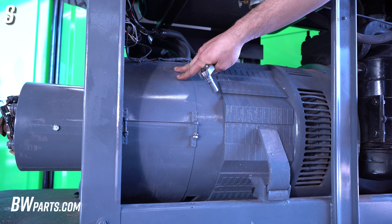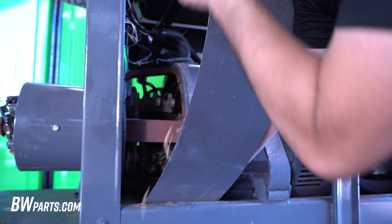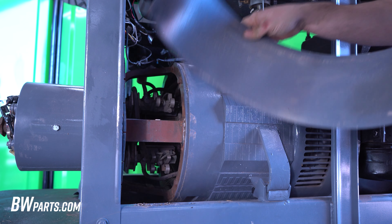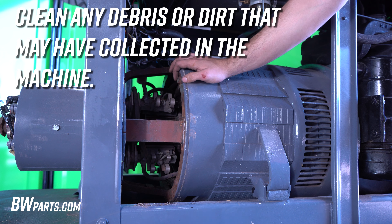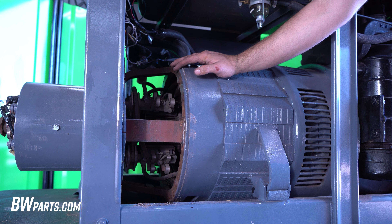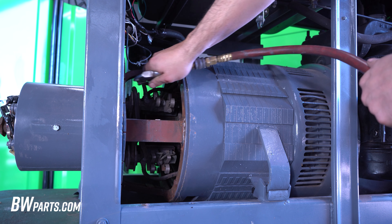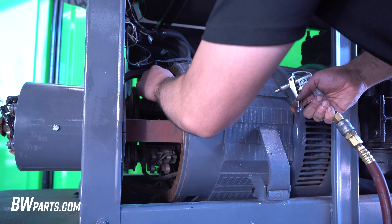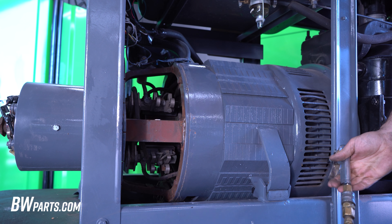We're going to start by removing the brush cover. As you can tell, this one's got a little bit of debris in it. It's a good time to make sure that none of these wires are damaged from rats, mice, or anything like that. Luckily, these ones look like they're still OK, but we're going to go ahead and blow it out so we're working in a cleaner environment. There's still a full-on rat's nest in here — that's because there's a dead mouse in there.